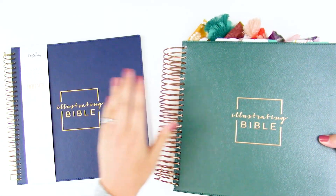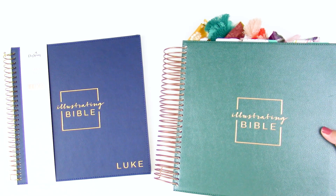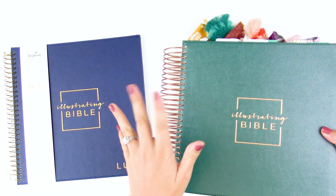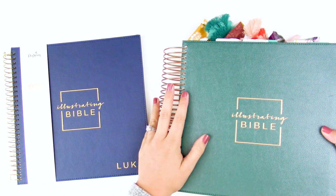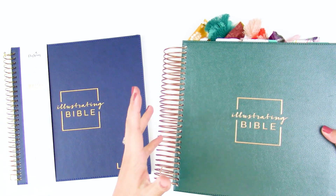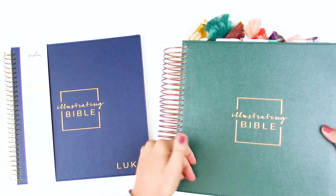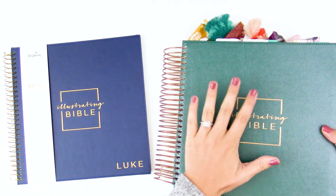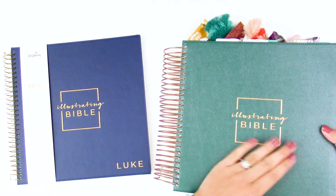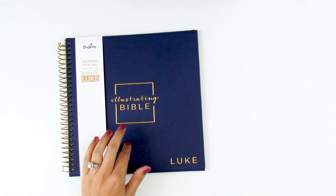Dayspring did a few questionnaires over the last year — I've seen them pop up, one, maybe two, maybe three. If you're not signed up for their emails, definitely get on their email list because they send those out periodically to hear from you guys about what changes you want to see. There was a lot of feedback about things you liked and didn't like about version two, and that is how the Illustrating Bible Book of Luke was born.